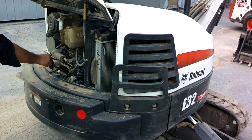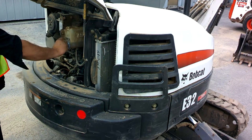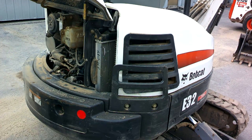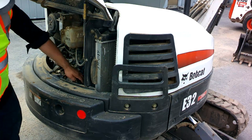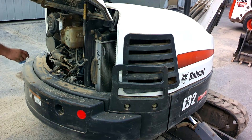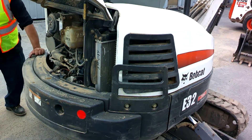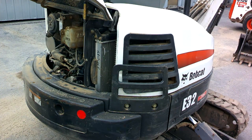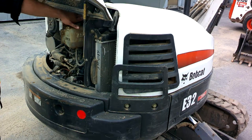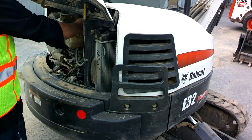We'll also check the coolant level while we're in here. This one has a little expansion tank right here — we just want to make sure it's above the cold full fill line. We're good there. We also want to give everything a general check: check the little serpentine belt that runs the alternator and fan, check the exhaust for leaks, check fuel lines and electrical wiring to make sure nothing's rubbing. We also have a restriction indicator for the air cleaner that's still in range, so we're good.